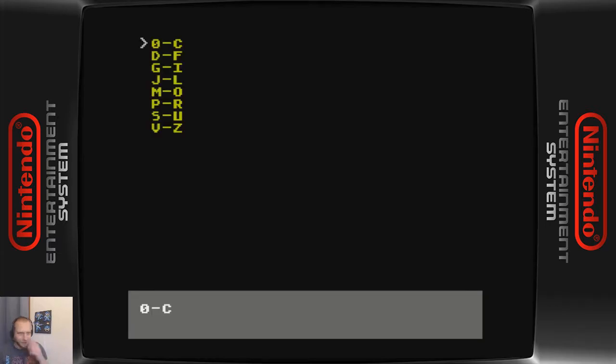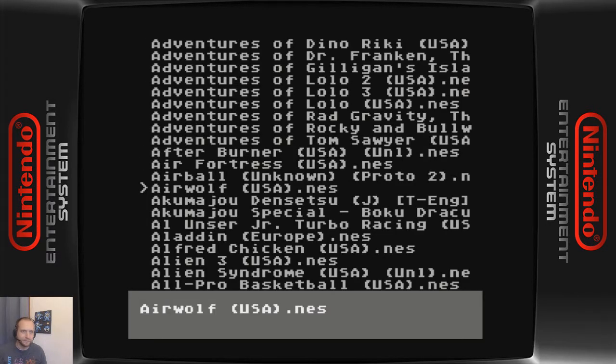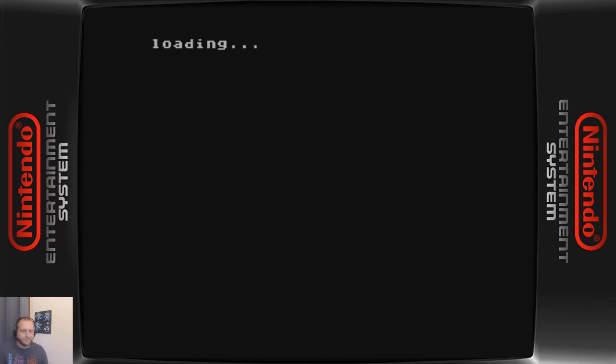And so that's the EverDrive part. There's another aspect here — let me load up one game. This is the Famicom version of a Castlevania game.